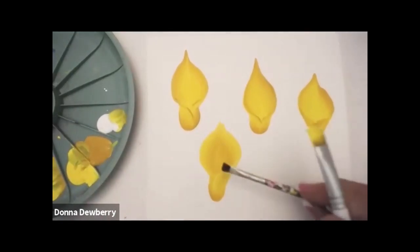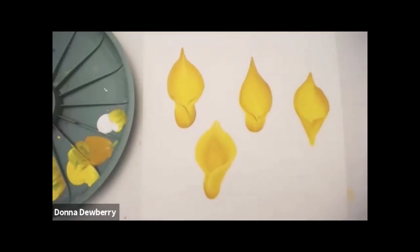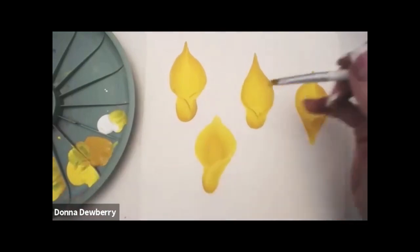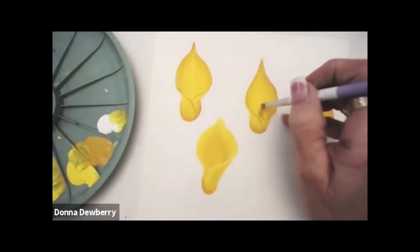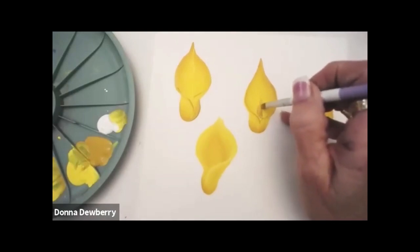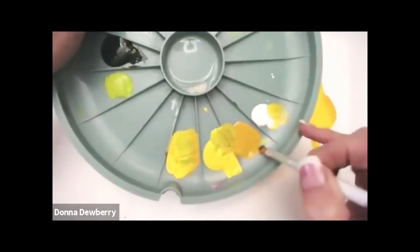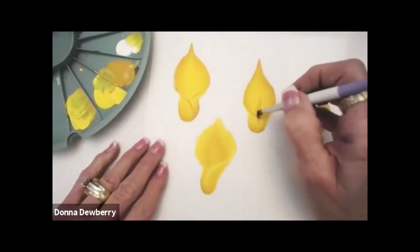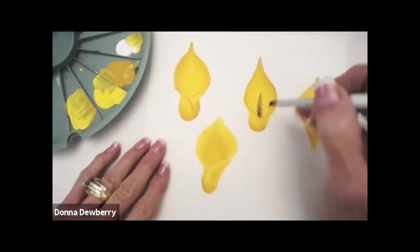Now I'm not going to use the scruffy — it's a little big — but I usually scruffy right down here in the center. I can use a scruffy that's not fluffed, but I want you to fluff your scruffies. So I'm going to take a little bit of this yellow ochre and do the stamen in the middle. I've got a little bit of burnt umber here.